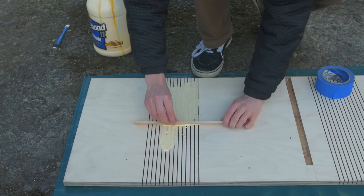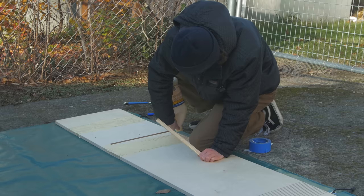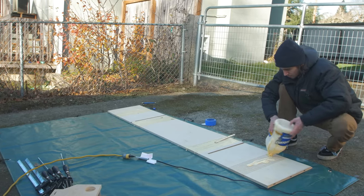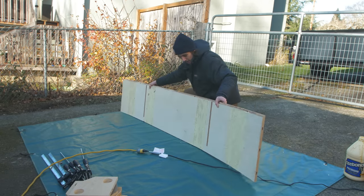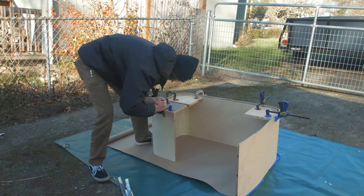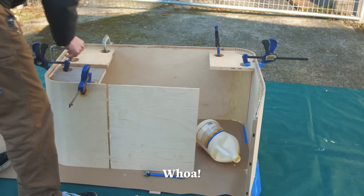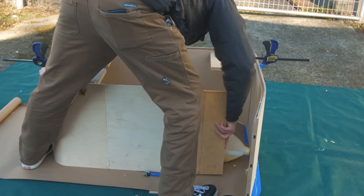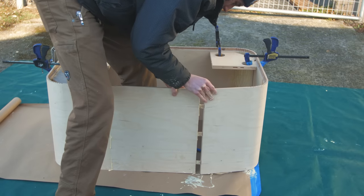I woke up the next day to some crisp 18-degree weather, which would present some unforeseen challenges — the worst of which was that all the glue wasn't flowing. I quickly ran inside and borrowed my dad's electric space heater and plugged it into the extension cord just off camera. My strategy was to put the glue bottle next to the heater every 30 seconds or so so that the glue didn't freeze. At this point I just gave up on keeping my hands clean — this is getting really messy. Sometimes you just got to get in there and worry about cleaning up later.